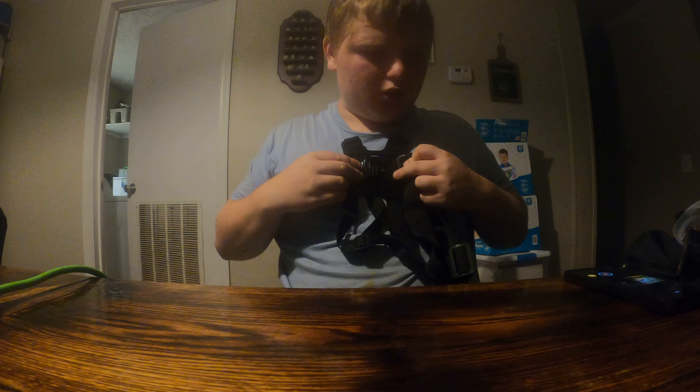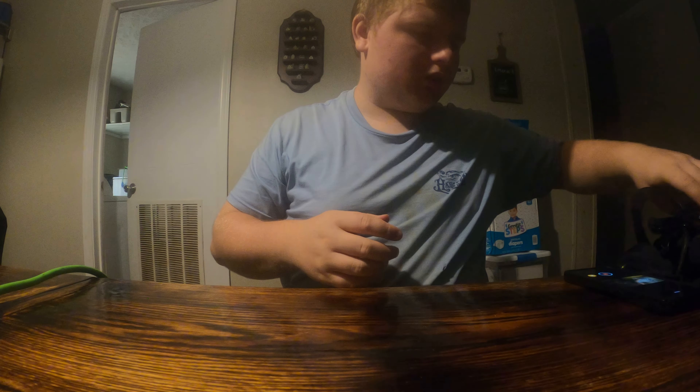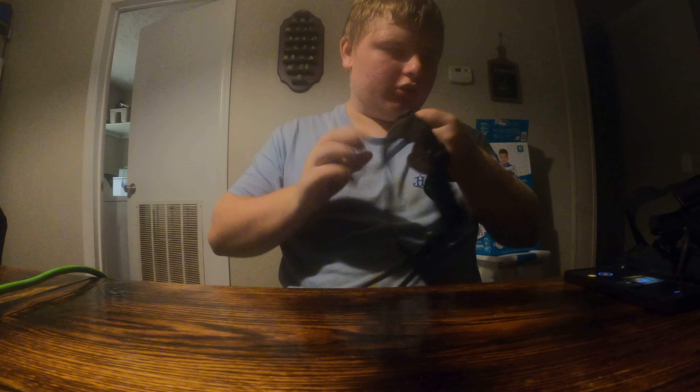This is a chest mount — it goes on your chest. It's a chest mount, and then we also got a head mount, which I have to show you.